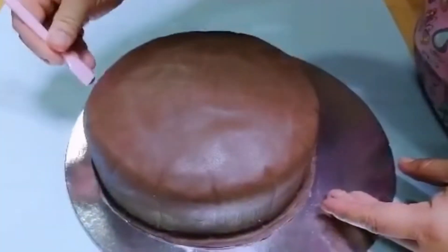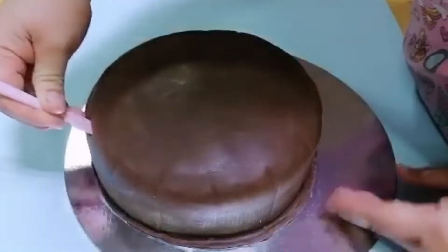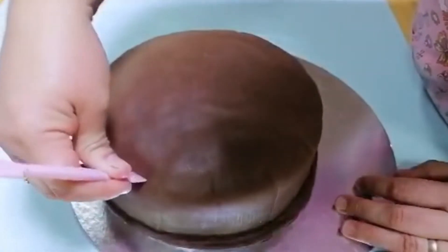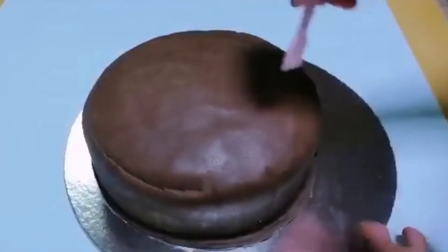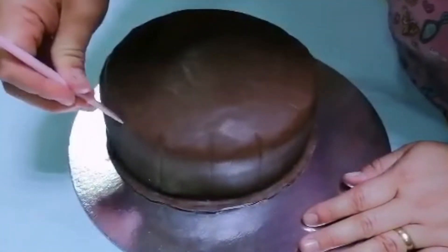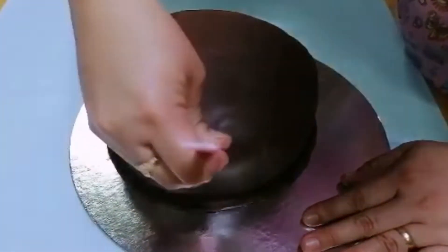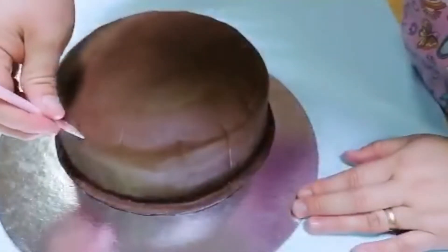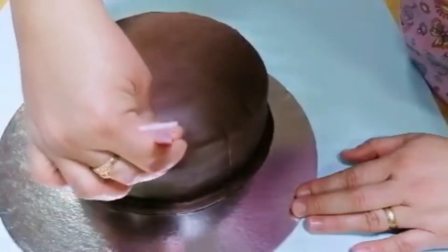Ngayon naman ay lalagyan natin dito sa ibabaw ng design — hanggang sa mapuno natin, malagyan ng ganitong design. Hindi ko lang alam tawag dito kung anong ilalagay ko dito sa ibabaw. Pasintya na po. Disclaimer lang po, hindi pa ko professional na gumawa ng cake. Di ko pa rin po alam yung ibang mga pangalan ng ating pang-decorate sa cake. Continue lang natin hanggang sa mapuno natin lagyan.